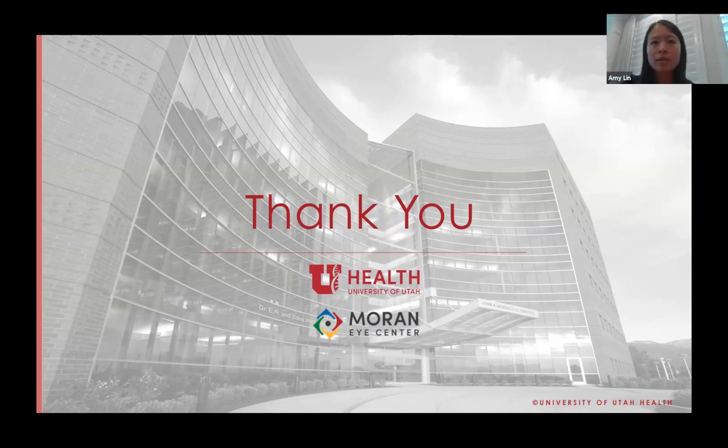Thanks, Dr. Wilson. That concludes our cornea grand rounds. Happy Wednesday, everybody. We'll see you around. Thank you.